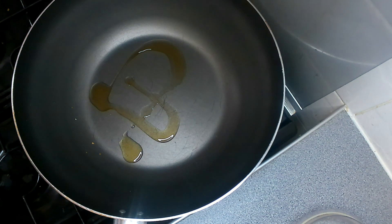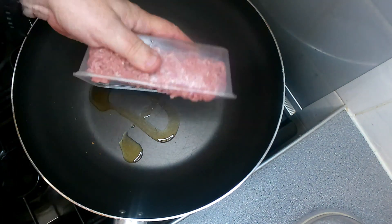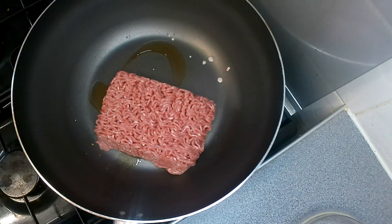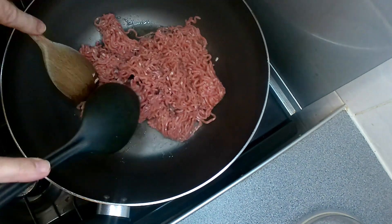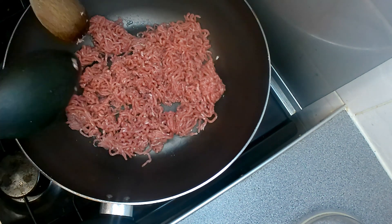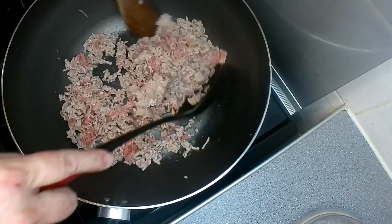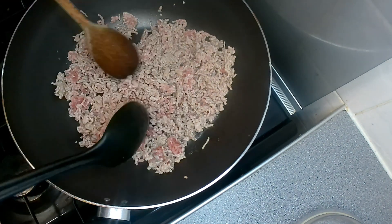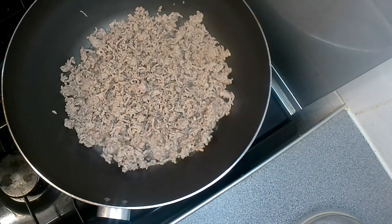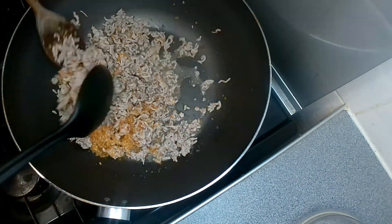I've got a bit of sesame oil heating up in the pan. What we need to do first is stir fry up the pork, so let's put the pork in there. Get that stir fried up. Just keep turning it and stir frying it until it's completely cooked. Break it all down if it's in big lumps. And now we put in the toasted rice powder. If it's not completely a fine powder, it doesn't really matter — it will just give a nice bite and crunch. Stir all that in.